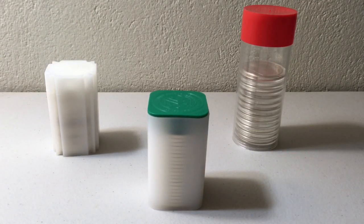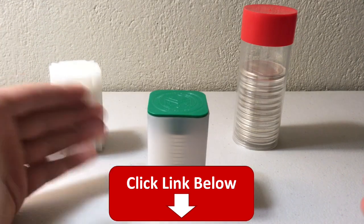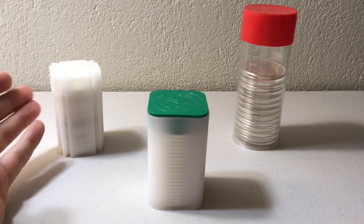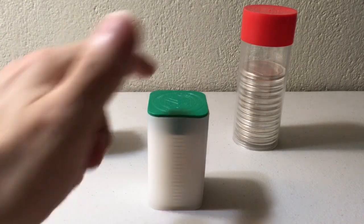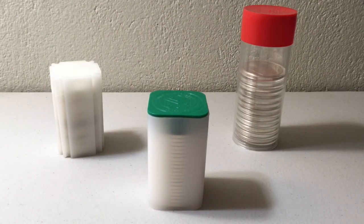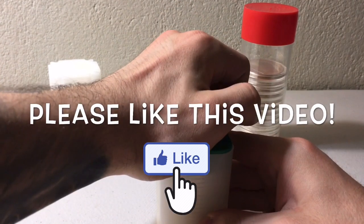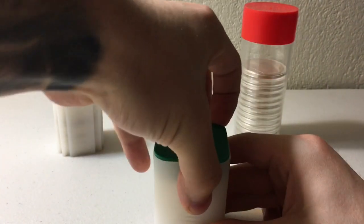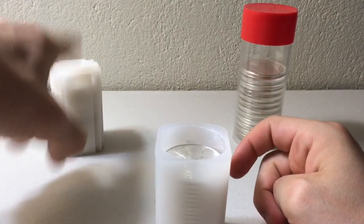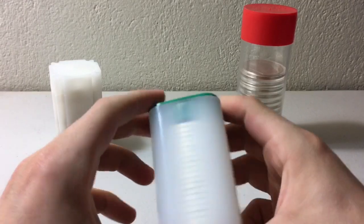On Amazon you can pick up a five-pack of mint tubes for about fifteen bucks — three dollars per tube — which is not bad, especially if you're someone who stacks individual eagles rather than a full 20 at a time. Little by little you can fill them up. The top on these is much more secure than the Coin Safe tube — it actually snaps in tight and isn't the easiest thing to take off, which is a good thing.